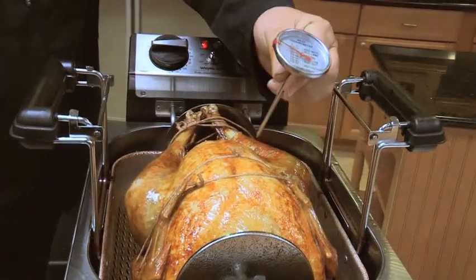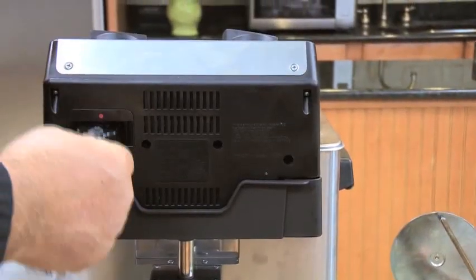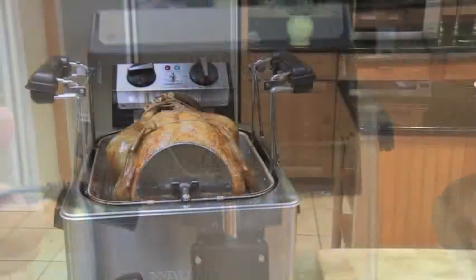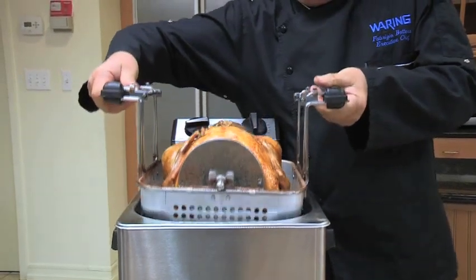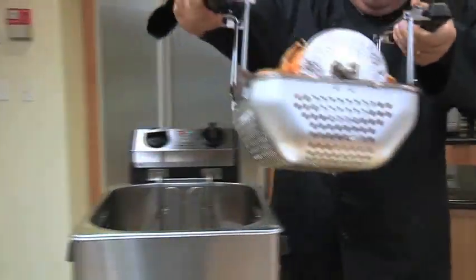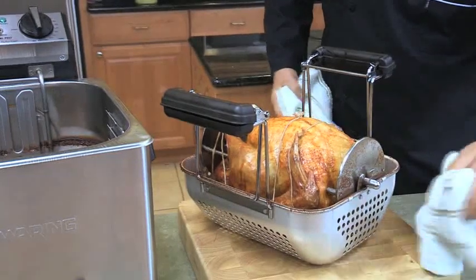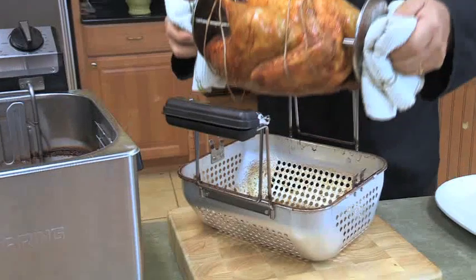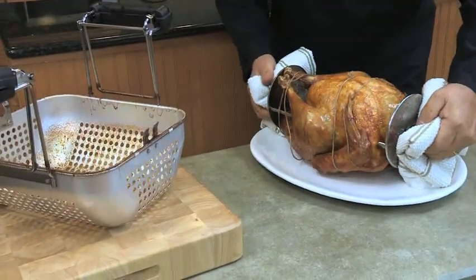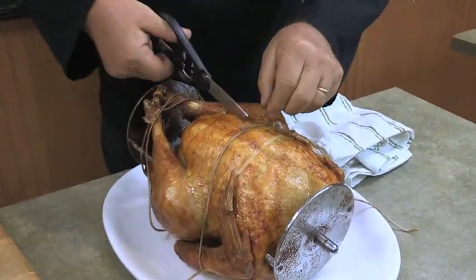When your turkey is fully cooked, turn the temperature knob to the standby position and unplug the power cord from the wall to turn the fryer off. Then lift the basket and release the handles so the basket rests on the rim of the reservoir to drain. Once the turkey is drained, place the basket on a cutting board or butcher's block. Using a folded towel or oven mitts, lift the rotisserie out of the basket. Now carefully remove the twine and rotisserie.